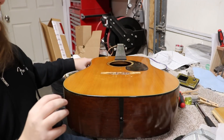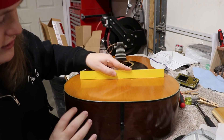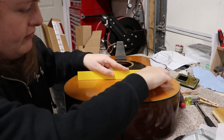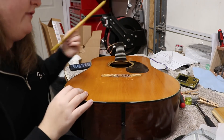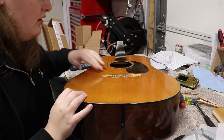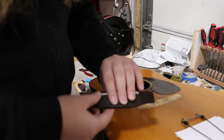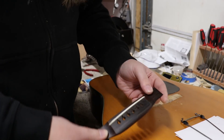I just took this old Martin out of the clamps and it's looking pretty good. It's a lot closer to flat - there's still some dome in the top, and we don't have strings on it obviously, but it's a lot closer to flat than it was. So it's looking pretty good so far. Since I got the new bridge plate in there, I can work on getting the bridge back on. I had Jerry take a look at the bridge and the way the angle lined up, and it looks like we're going to use the old bridge again.